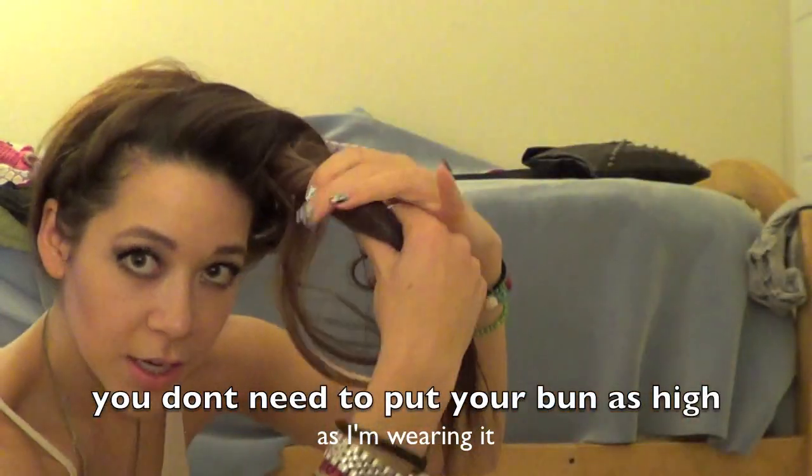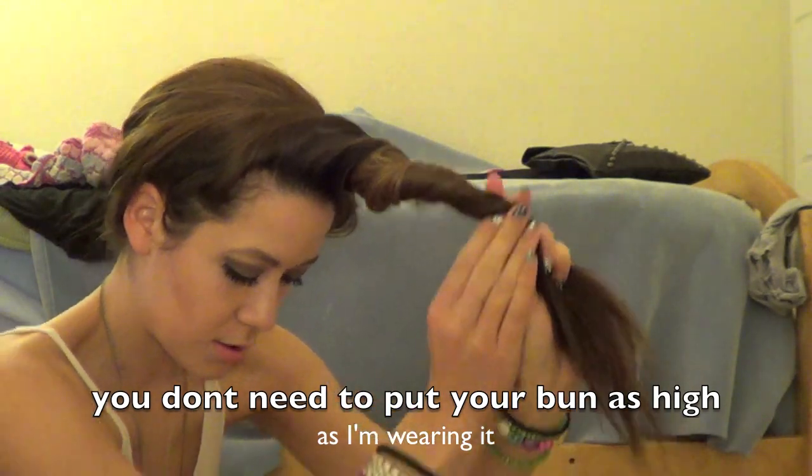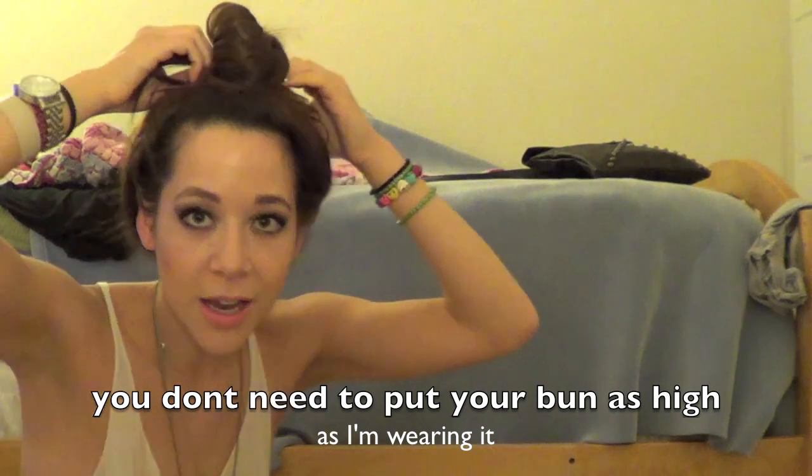I don't know if you can see this — just twisting like that. Sometimes you might have to do it a couple times to get it right. Take your hair tie and you're going to wrap it all the way around your bun along these sides, just like that. We're like ballerinas right now. It's super tight.